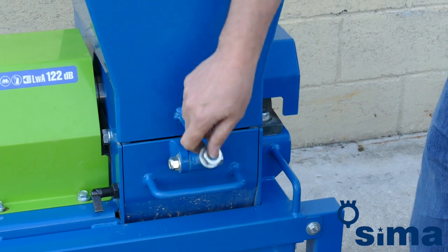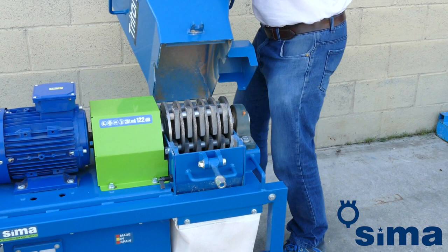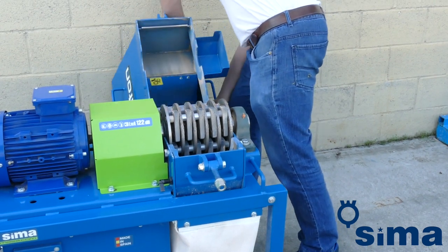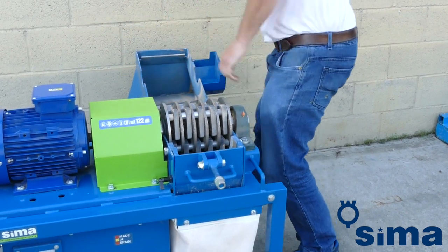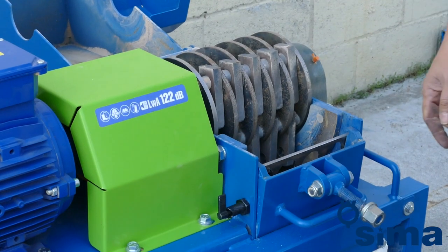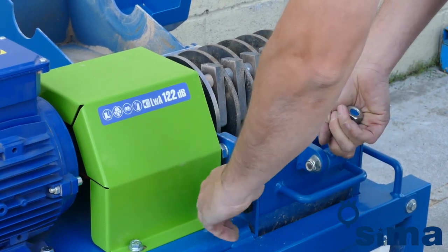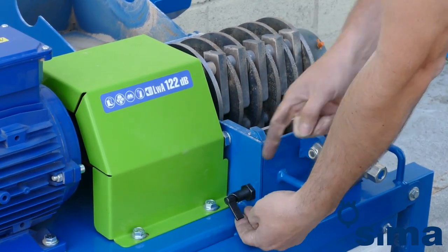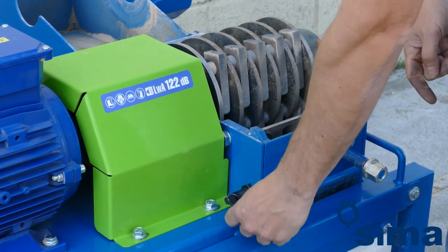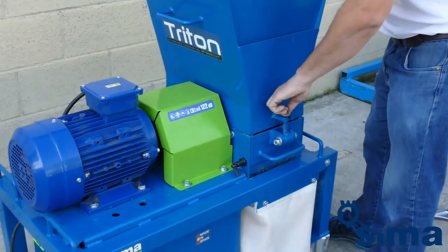To put a sieve in place, loosen the clamping nut that holds the hopper to the lower jaw. Then remove the side bolt that locks the jaw and raise the hopper by folding it back with caution, exposing the guides in which the sieves are inserted. Once the chosen sieve has been put back in place, return the jaw to its original position, making sure to lock the bolt and close the hopper. Tighten the nut to ensure it is perfectly in place.